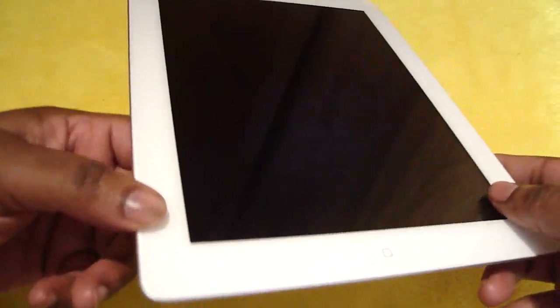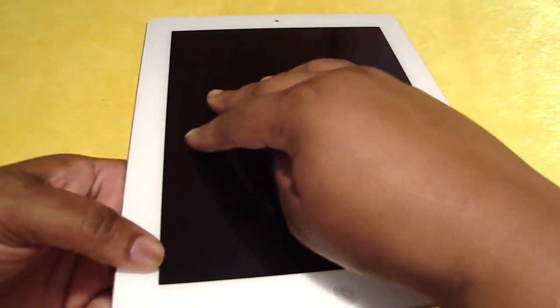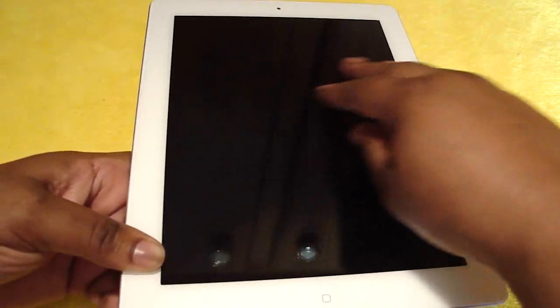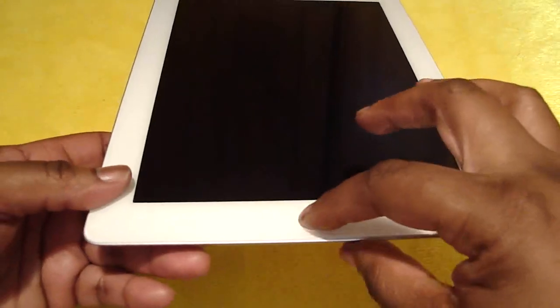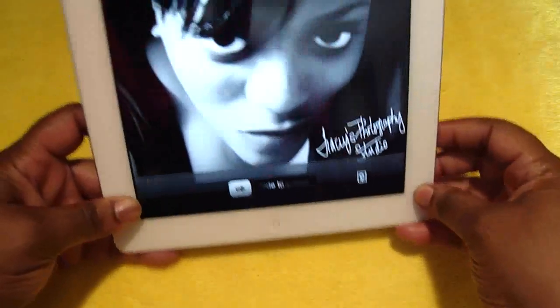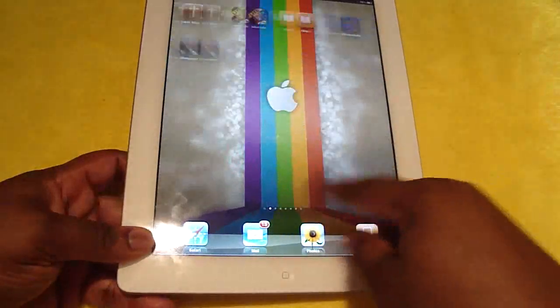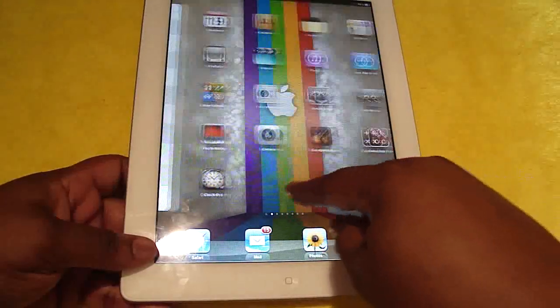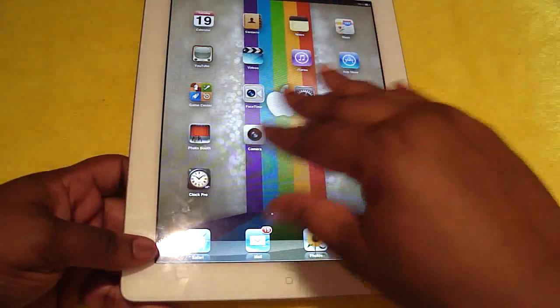Now let's talk about this orange peel effect. It says it doesn't have it, but you might notice it does have streaks — you can feel them. It does feel like an orange peel effect, but you don't really see it. The camera isn't picking it up well, but you can feel it. It doesn't affect the operation of the iPad, like sliding and getting to your apps. But I just wanted to say it might not have the orange peel effect visually, but I do feel some little bumps.